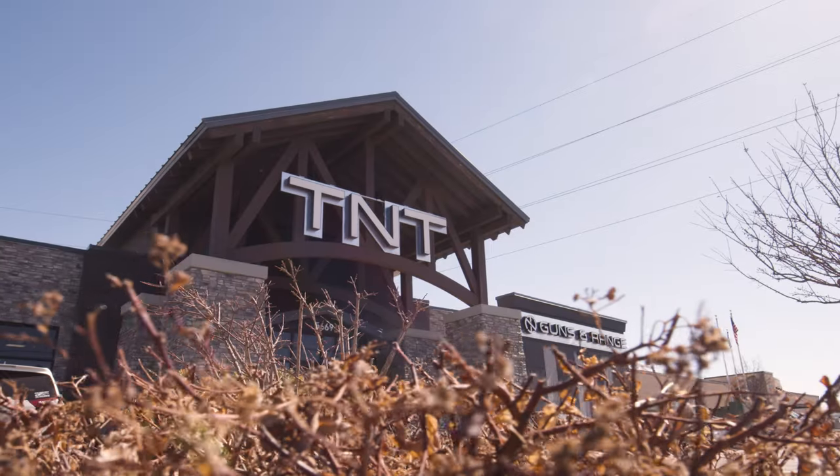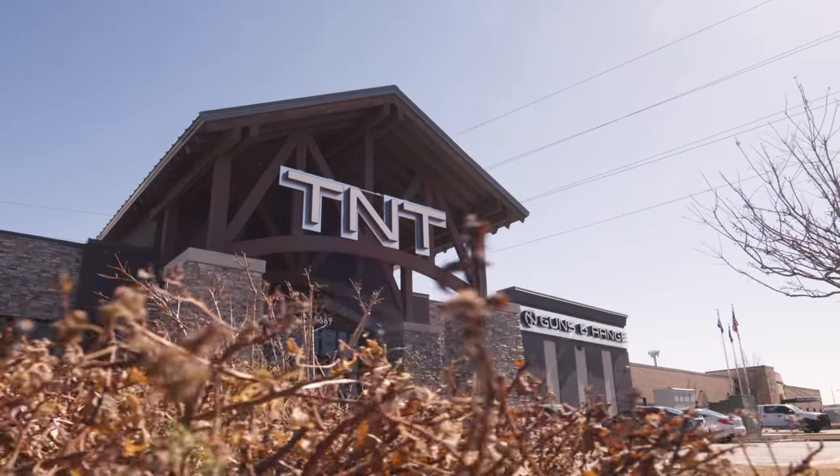We're here at TNT Guns and Range — an awesome gun store and range in the Salt Lake Valley. We're taking advantage of their 100-yard indoor range for a nice controlled environment. We've got some Omegas with ports aligned — that's how we sell and make them — and some Omegas with intentionally scrambled port alignment. We'll shoot both with 6.5 Creedmoor hosts and see if accuracy changes depending on port alignment.